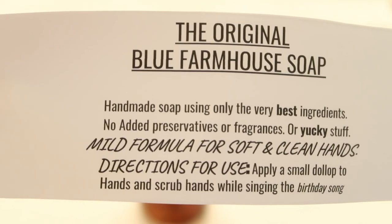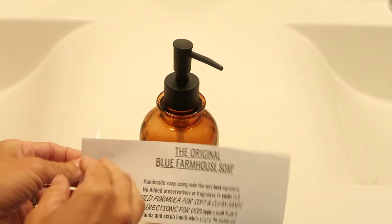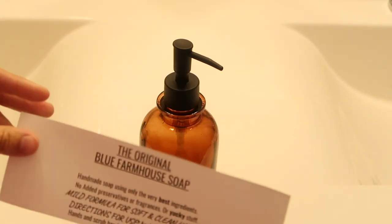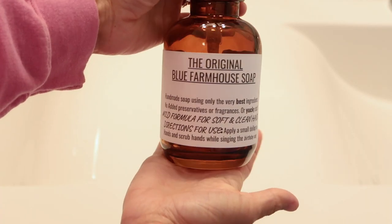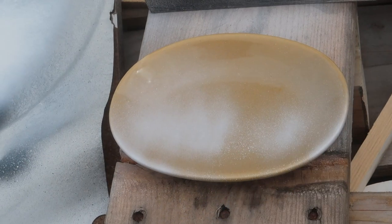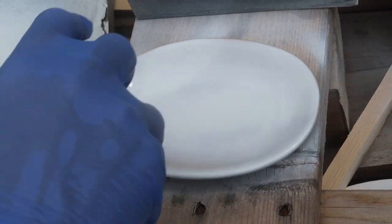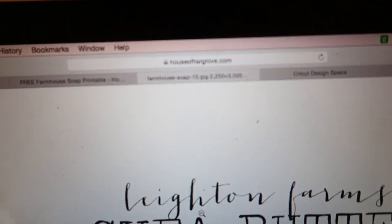I typed up a label on my computer, printed it out on regular sticker paper with an adhesive backing, cut it down to size, and put it on an empty soap bottle. I should have filled the bottle up with soap first, but sometimes I don't think things through! It was really easy and honestly looks way more expensive than it actually was. I got the soap and the soap dish at Dollar Tree, and for the soap dish I just hit it with a couple coats of white spray paint — super easy and inexpensive.